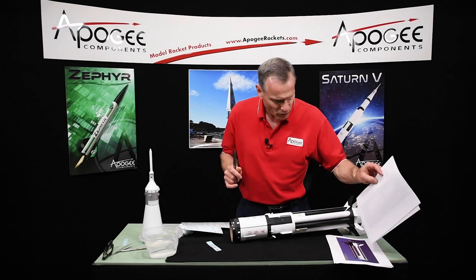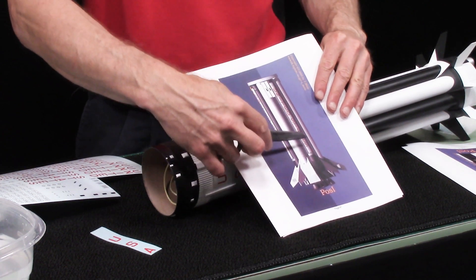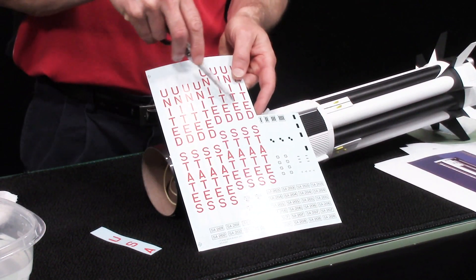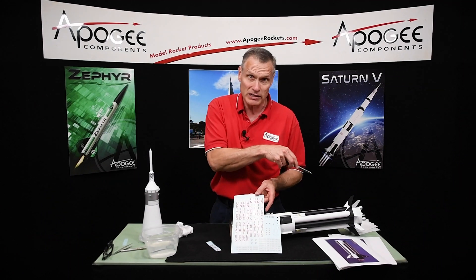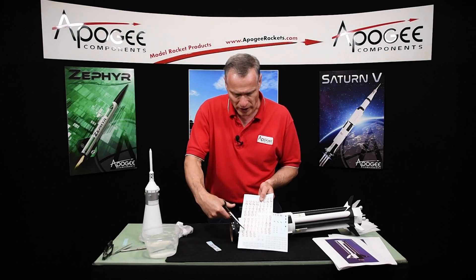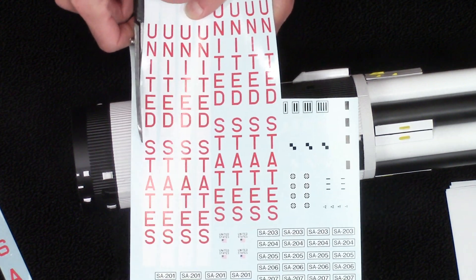Here I'm working on the bottom part of the rocket, and I'm going to do this USA right here. There are going to be more USAs, or United States, than you need because it depends on which paint scheme you're using. I need the ones with the white background — that way I don't have to mask it off. So basically you just cut these out.